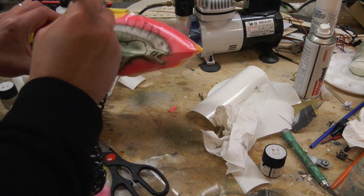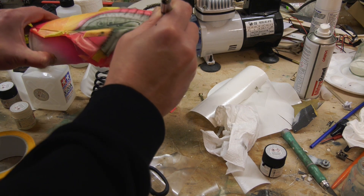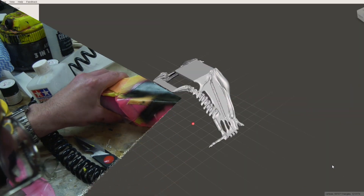Now I'm adding a couple of layers of transparent candy black. You should still see the detail through this paint, but it should provide a bit of contrast for the subsequent highlights.